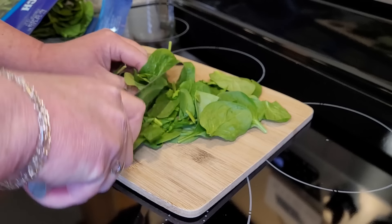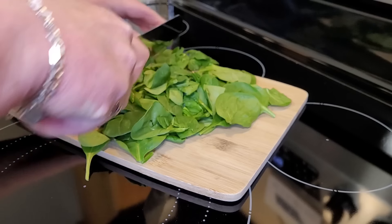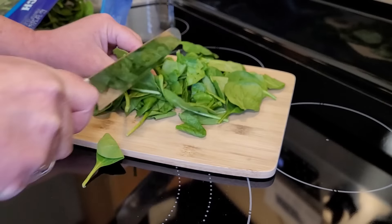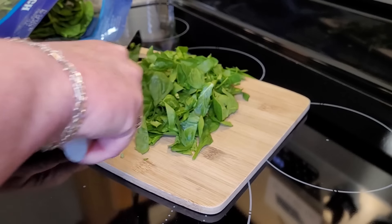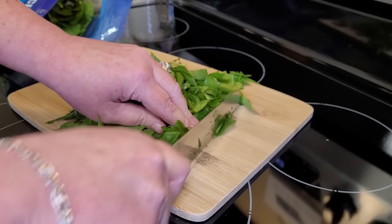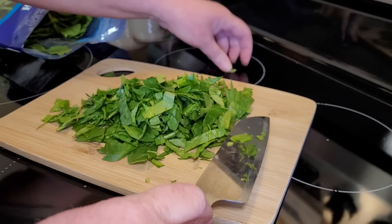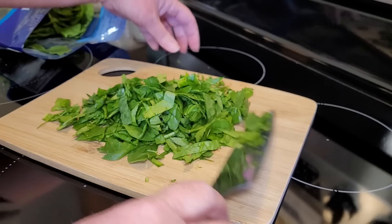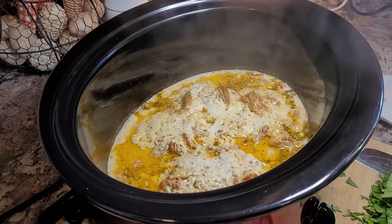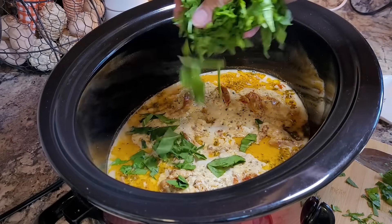This calls for about a cup of spinach — I probably use a little bit more. One little extra step I don't mind doing is chopping my spinach up. These are not super big leaves anyway, this is baby spinach, but I like to just chop it up into a little bit smaller pieces. That's just how the family seems to prefer it around here, so I'll cut it for them.